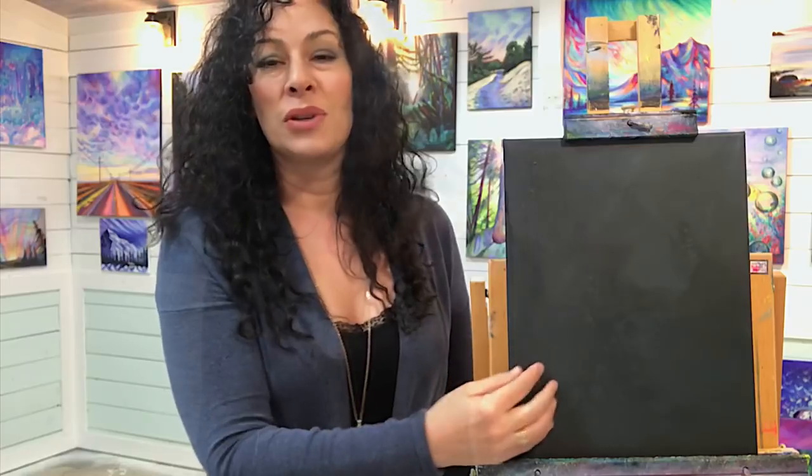Hi guys, welcome back to my channel. I'm Joni Young, and if you're new here, thanks for joining. Today I'm going to be showing you another step-by-step fantasy world on this 11 by 14 black primed canvas. I'll post all the colors and brushes I'm using today down in the description below. I'm really excited to show you this one — it's going to be full of tropical vibes. There's going to be a little moon with some clouds around, a deep purpley sunset, some palm trees on the side, a big wave, all surrounded by foliage in a nice little oval. Don't forget to give this video a like, leave a comment below if you found this inspiring or helpful, and please subscribe to my channel if you haven't already.